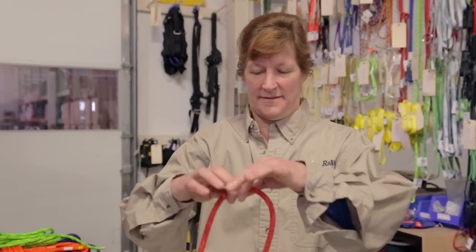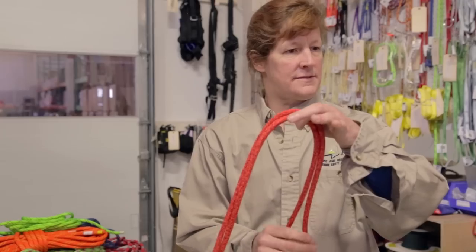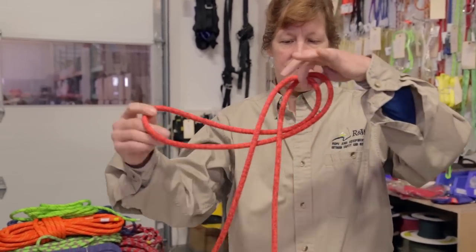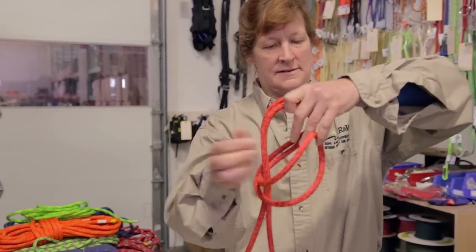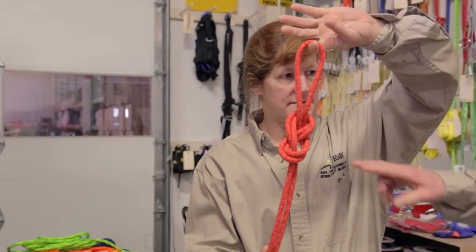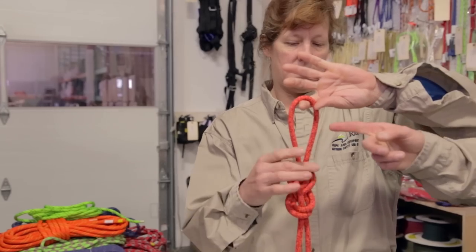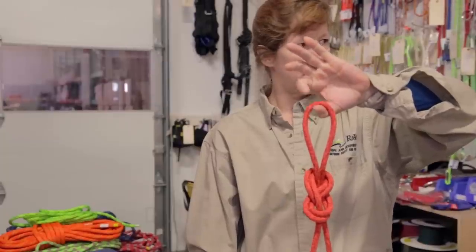The next knot we'll show you is a figure eight on a bight. This has a few useful applications during climbing, but the most frequently used is as part of a static rope setup. Michael takes a loop, threads it around, through, around the back, and creates that figure eight we saw before — but it has this loop, and this loop is called a bight. This is where a carabiner will eventually go through when we incorporate this into a static rope setup.